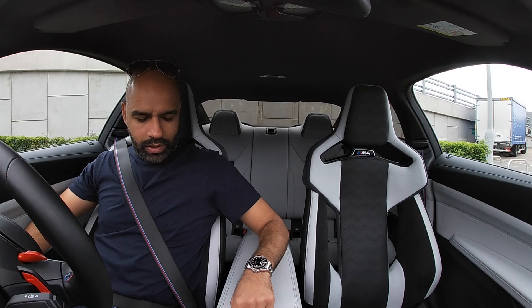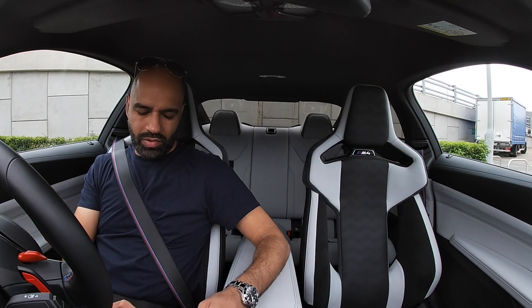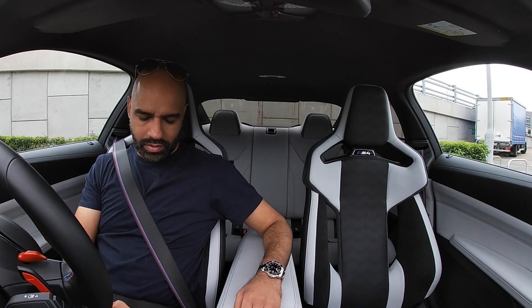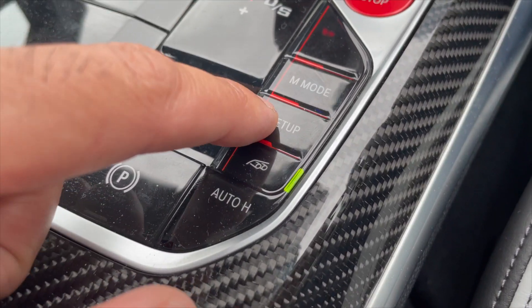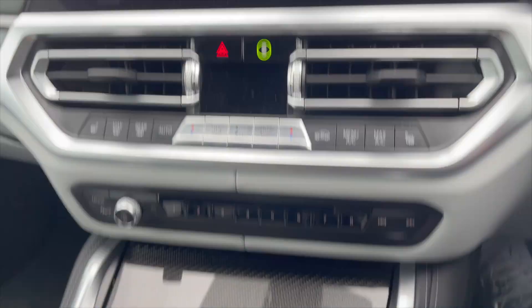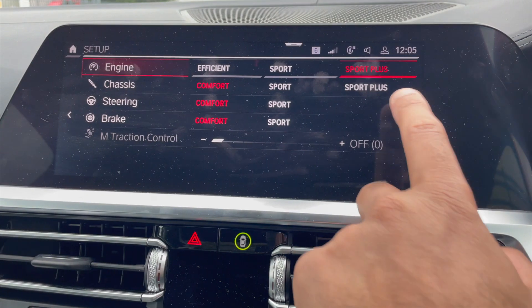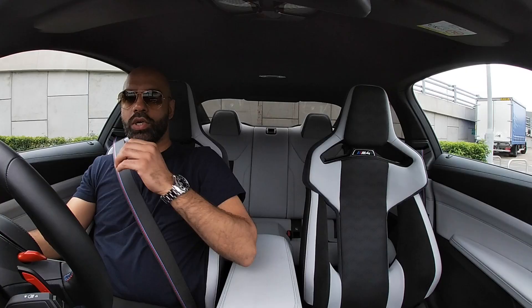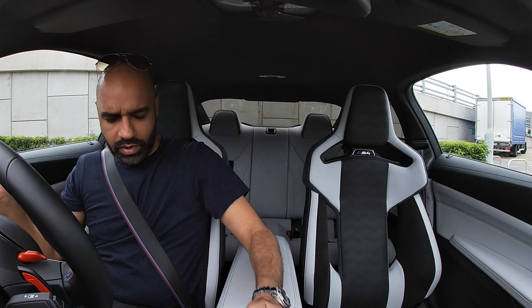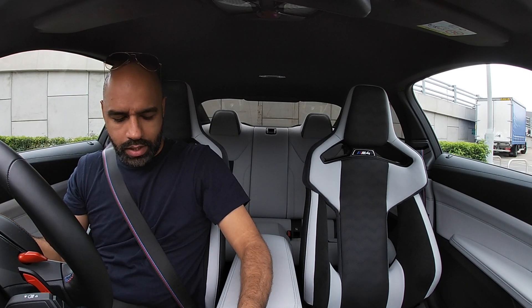We're gonna drive and talk. Let's sort out these settings because it's a bit annoying — what we have to do is hit the setup button and then hit Sport Plus to make the exhaust note a bit better. Right, now that you've done that, let's go for a drive in this M4.